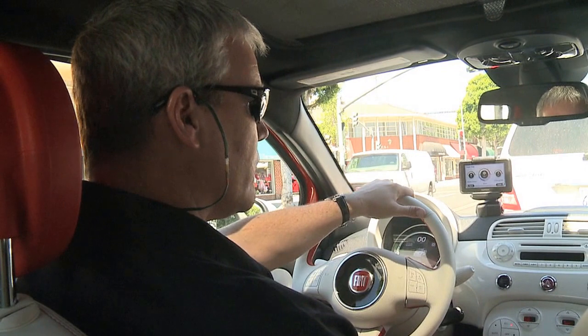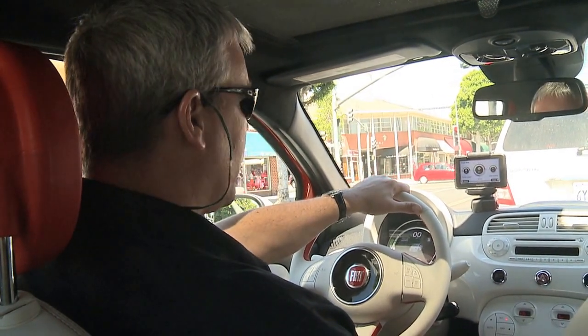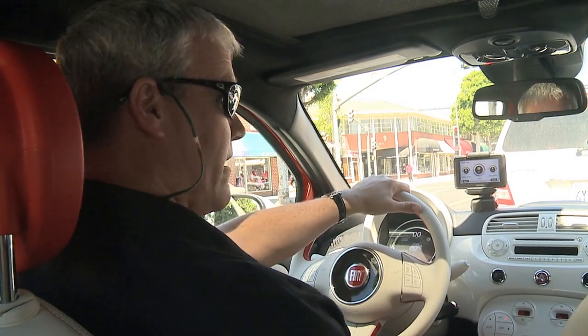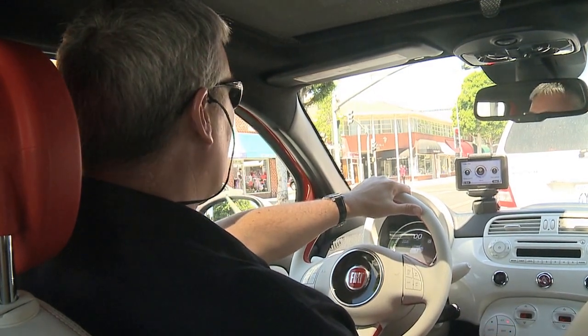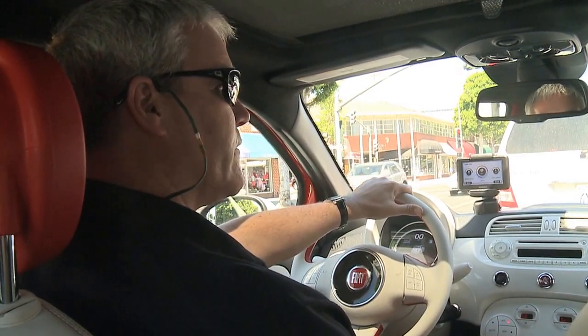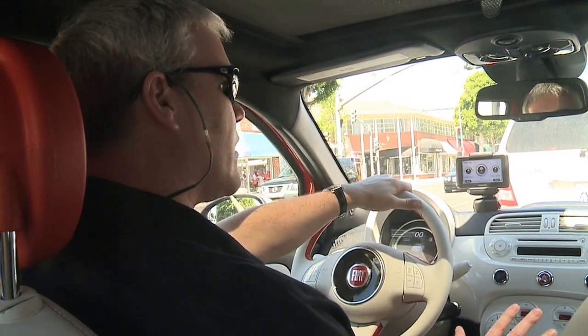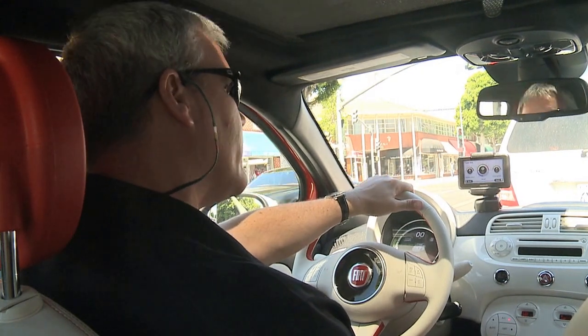Another really cool feature — because it is so quiet and there is no idle shake — is perhaps you're distracted as you get into your garage, and you leave it in gear and get out of the car. This vehicle, if it senses that, will automatically shift into park for you. It will give a little beep, it will tell you what it did, and you look down and think: good, I didn't have the car rolling away on me as I stepped out of it.